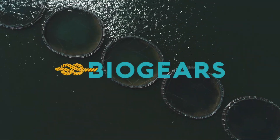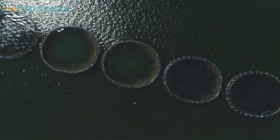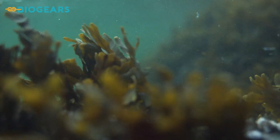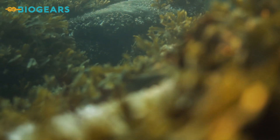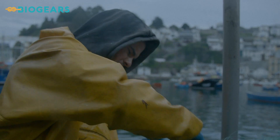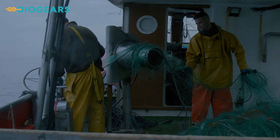For billions of people around the world, seafood is an essential part of a healthy diet. Aquaculture plays an important role in meeting this growing global demand. But this industry risks generating more plastic pollution in our oceans.